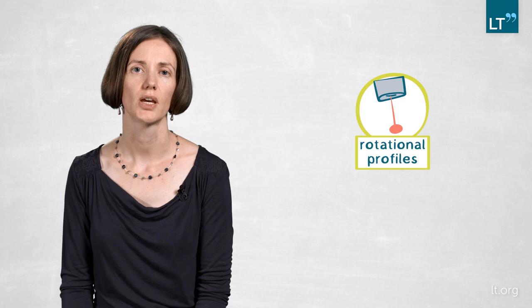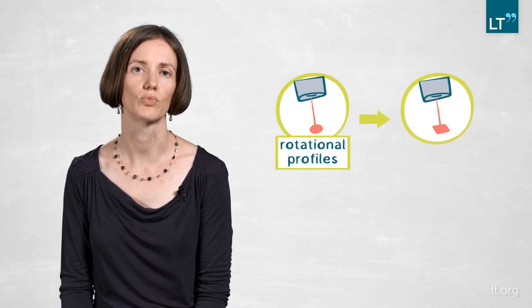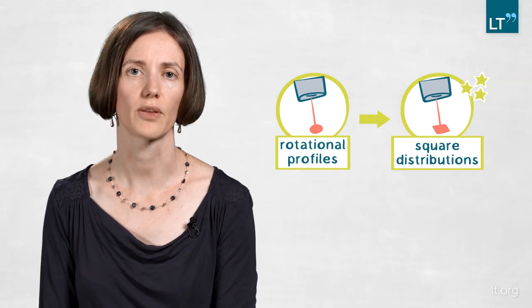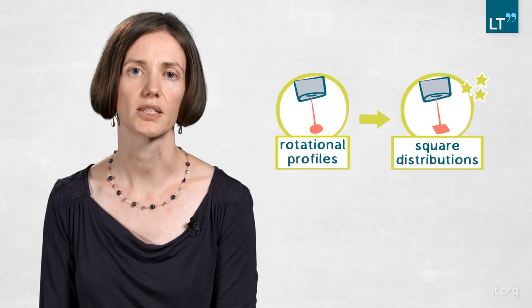There are mainly two topics for future work. The first is that research work remains — we are still working with rotationally symmetric profiles, but for x-y scanning a square or rectangular distribution would be more efficient. So we are working on ways to extend the method to create square or rectangular distributions. The second part is taking it out of the lab and going to different industrial applications where much more powerful lasers can be used to really do that upscaling to the square meter region.